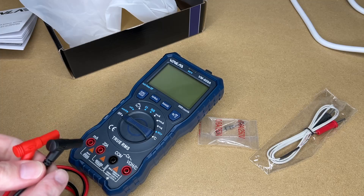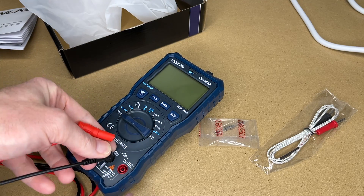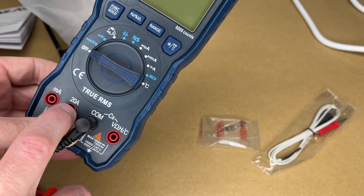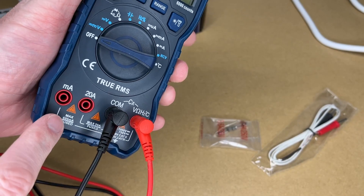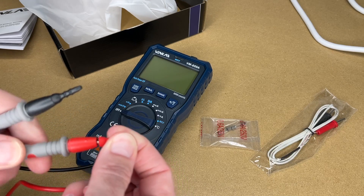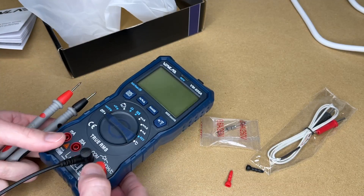Let's install the probes. These will go in different places depending on how you want to use this, but I'll put the black in COM and the red in the volts socket. Use the other two sockets if you're doing milliamp or 20 amp readings. This is fused, so if you blow that fuse you can replace it. The other end has these tips — I'll pull those off. The wires are PVC plastic and the probes are around three feet long.